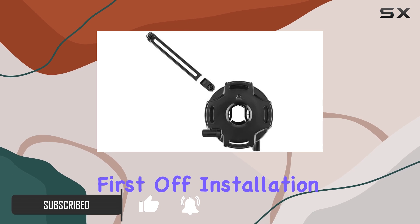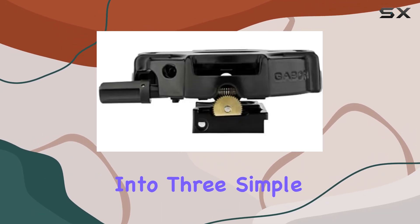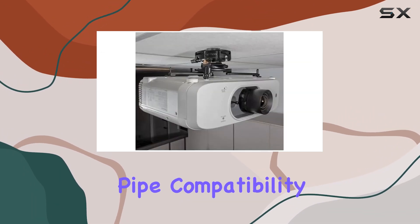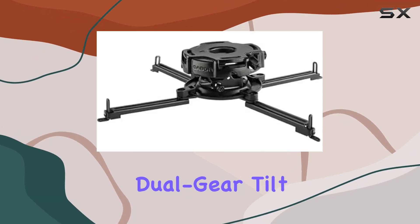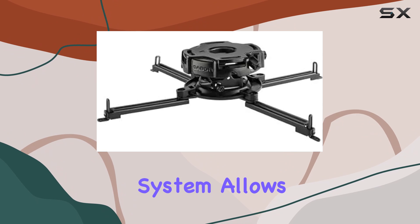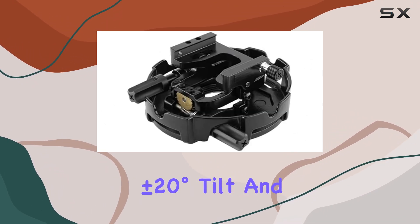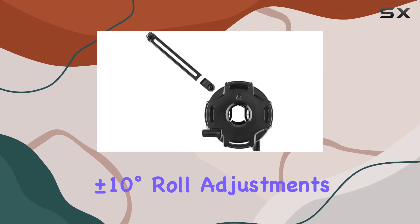First off, installation is a breeze with pre-assembled parts that streamline the process into three simple steps. The 1.5-inch NPT threaded pipe compatibility ensures versatility in mounting options, while the AccuGear Dual Gear Tilt Roll Adjustment System allows for precise positioning with 360 degrees rotation, plus or minus 20 degrees tilt, and plus or minus 10 degrees roll adjustments.